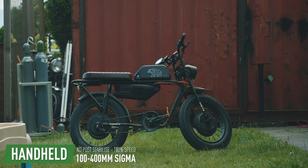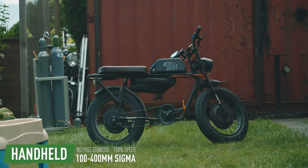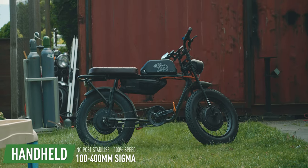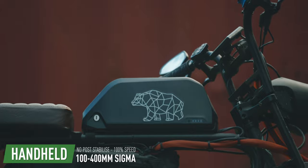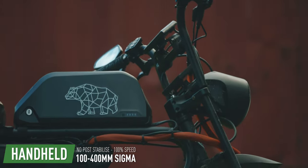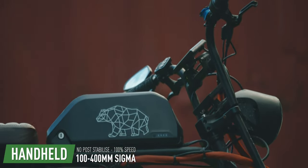Here's a handheld shot at 100mm just trying to hold the camera decently steady. Here's a shot at 100mm with stabilization off. Here's a shot at 400mm trying to hold the camera as steady. And here's a shot at 400mm with stabilization off.